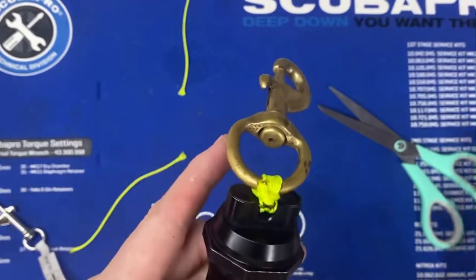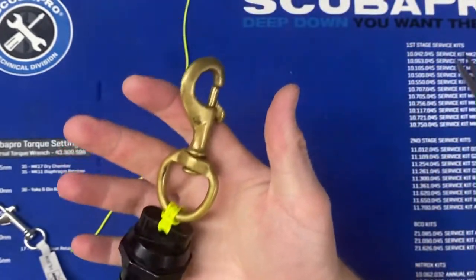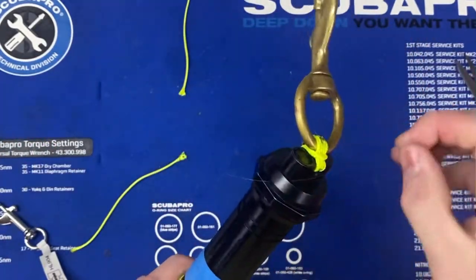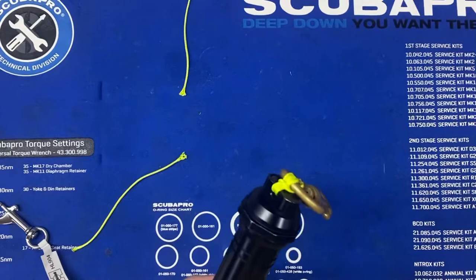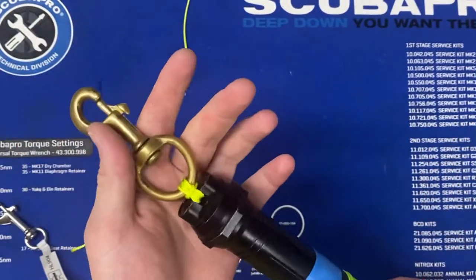Smear the ends and that's a nice secure connection. If you need to remove it, you can break it away by just cutting it. Zip ties are not a great option because they will break when you twist them — these will not break, they're nice and secure. If you guys have any questions give us a call at 417-659-9009 and come check out our bolt snaps.